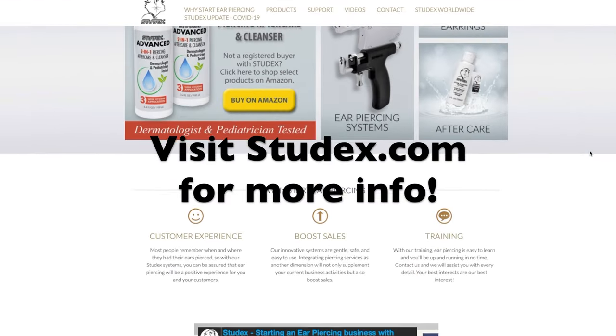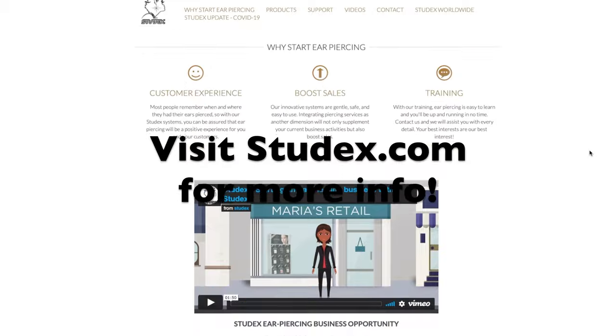For more information on the Stunx System 75, visit stunx.com. If you have any questions about piercing instruments or want to see more videos on this topic, feel free to leave them in the comments below. If you want to see more videos, be sure to subscribe and check out more helpful videos here. I will see you guys in my next video.